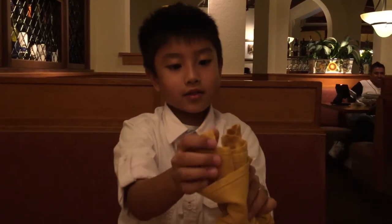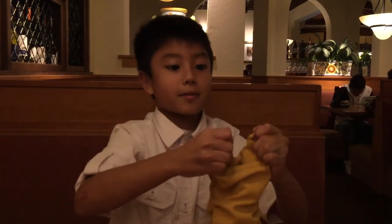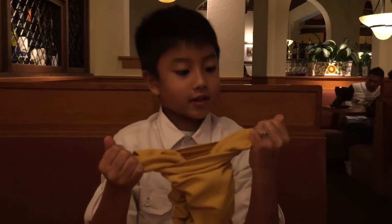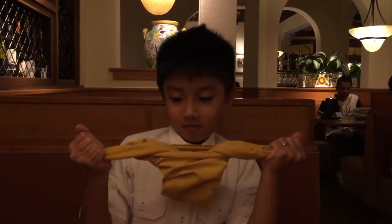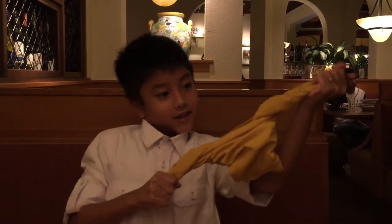And then where the part — we grab these two like this and pull, pull, pull, pull. We got a chicken!